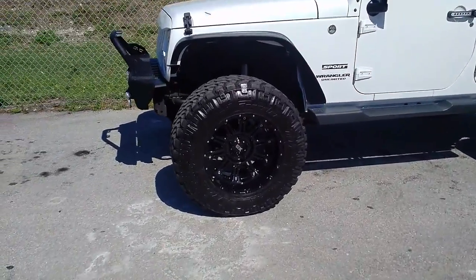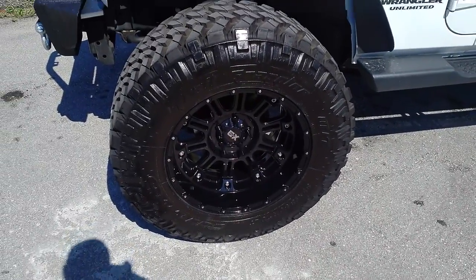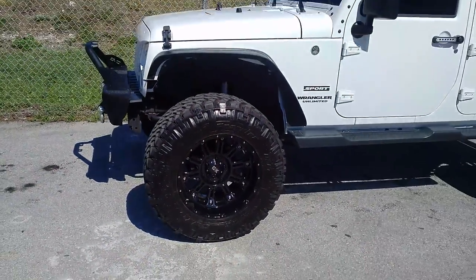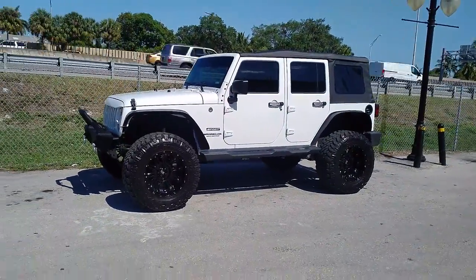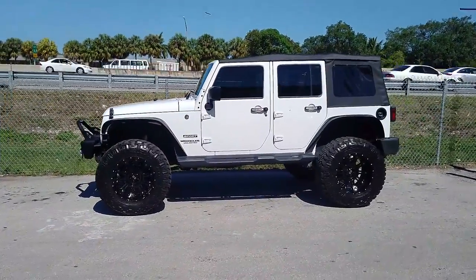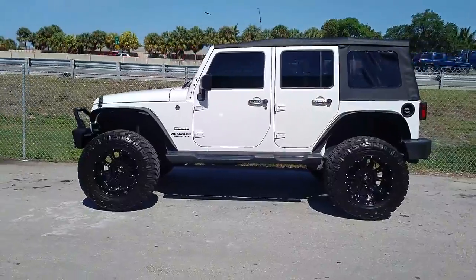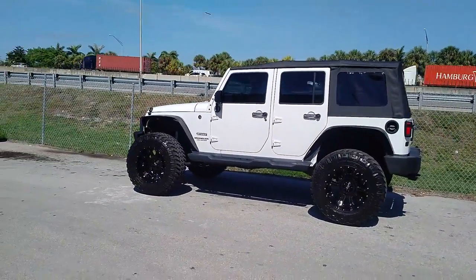Got the XD Series Hoss 2 — great looking wheel. Got the spike lugs on there; I don't know if you can see them because it's always hard to see black. But great looking wheel, came out really nice. The white and black on the Jeep is really hot, really awesome look. You can find these wheels online at DobsonTires.com or call us at 877-544-8473.